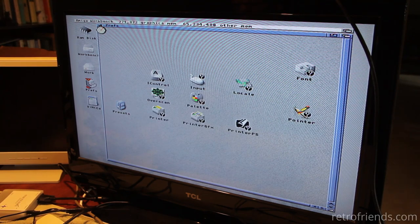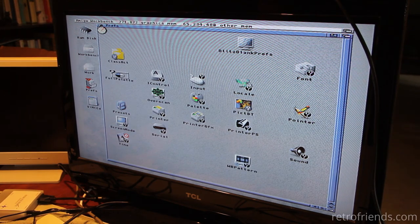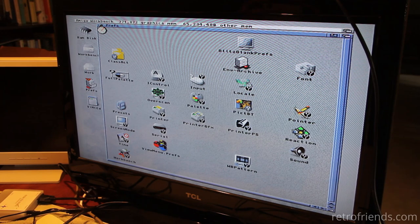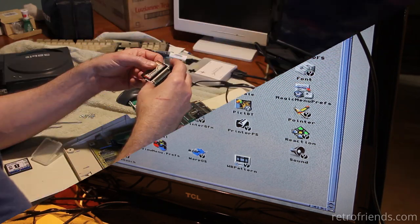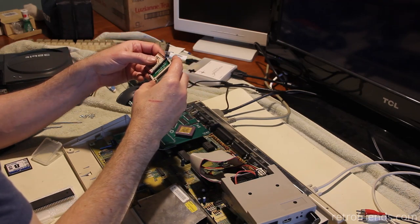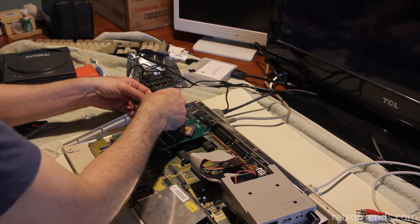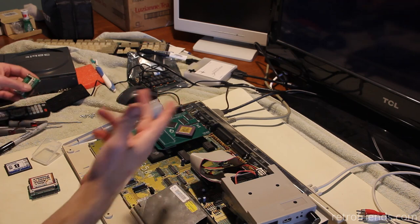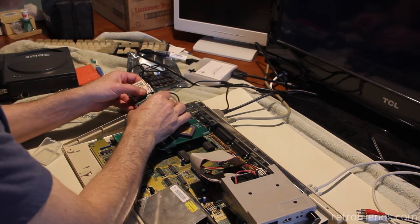We have a working everything. Let me grab my phone — not the one I'm filming with — and take a picture of the whole thing so I can send it to Brad. He'll be very happy about that. We can plan for him to come visit. What we haven't done is try Brad's compact flash adapter with this. It would be most logical to assume that this compact flash adapter is bad.